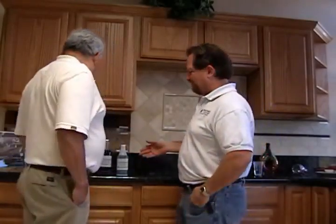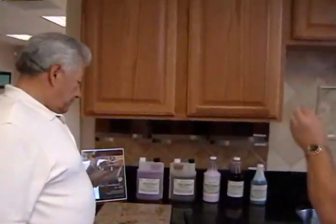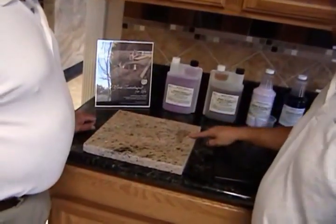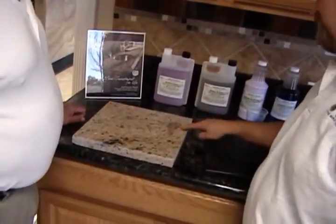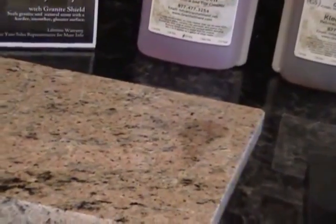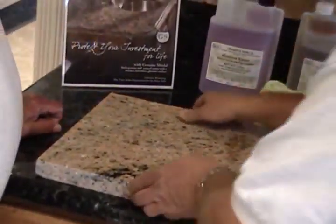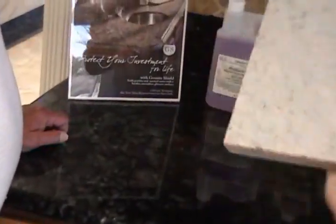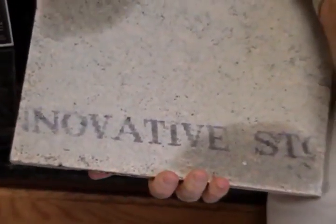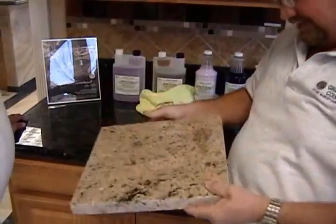We've got some samples here that we've sealed off. As you can see, this granite has some water on it and it's already stained the granite. This is what would happen to a natural stone. One thing that's special about this granite — you can see the water leaves a stain there — is this is actually Innovative Stone, which is StoneMark from Home Depot. It's supposed to have a 15-year guarantee against staining.